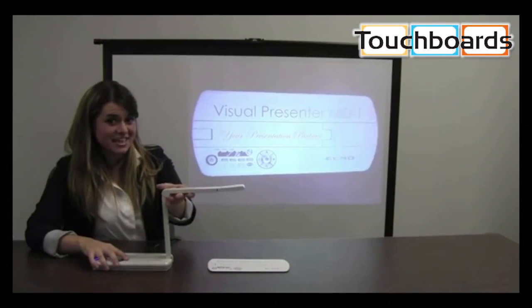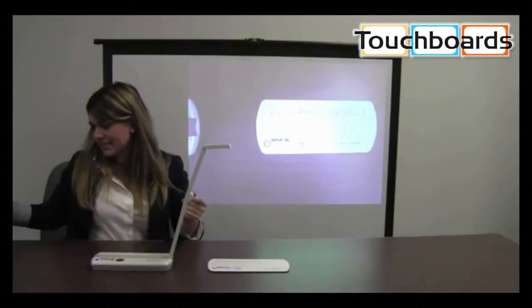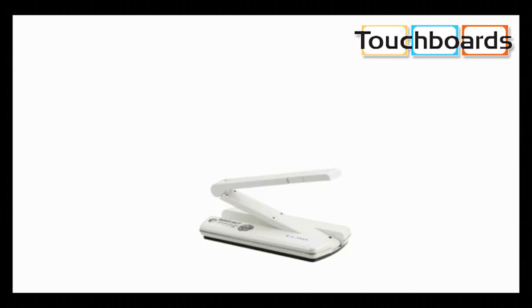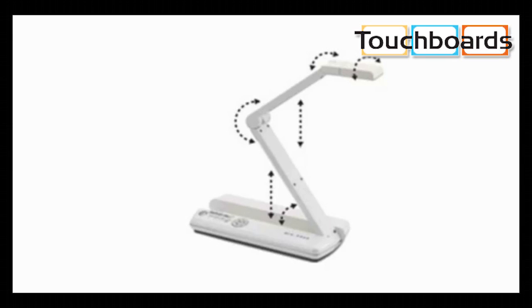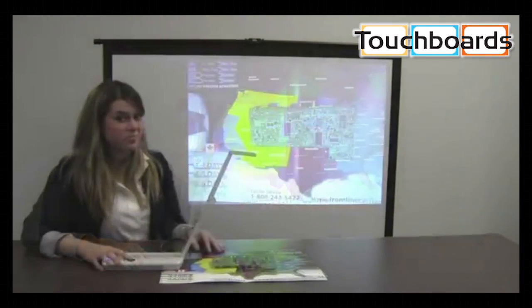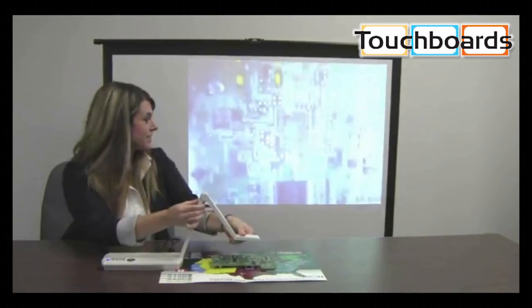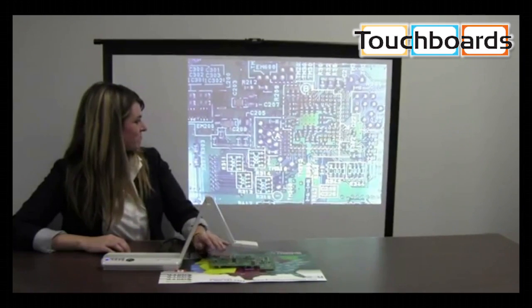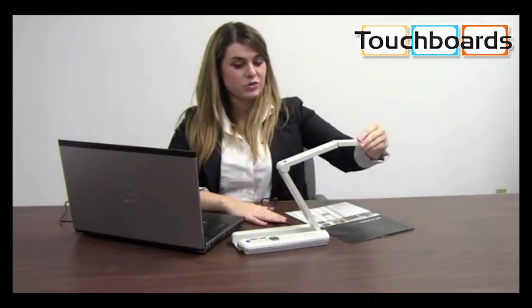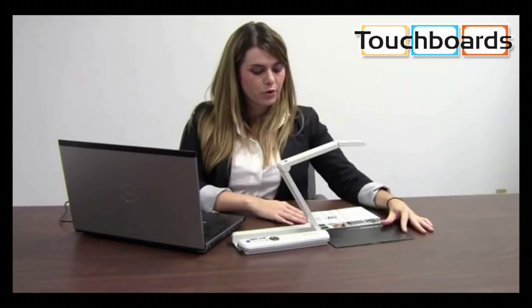The M01 is very versatile and flexible in that it can adjust to anything I'd like to display — for example, larger documents. You can bring the camera down closely to more detailed objects. I can even turn the camera head towards me to use as a webcam for video conferencing, then turn that camera head back down to show the person I'm video conferencing with a document or object.